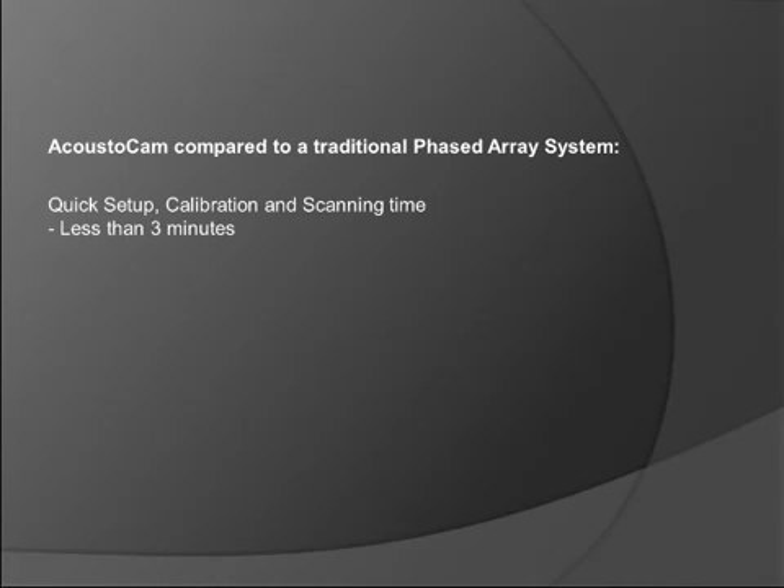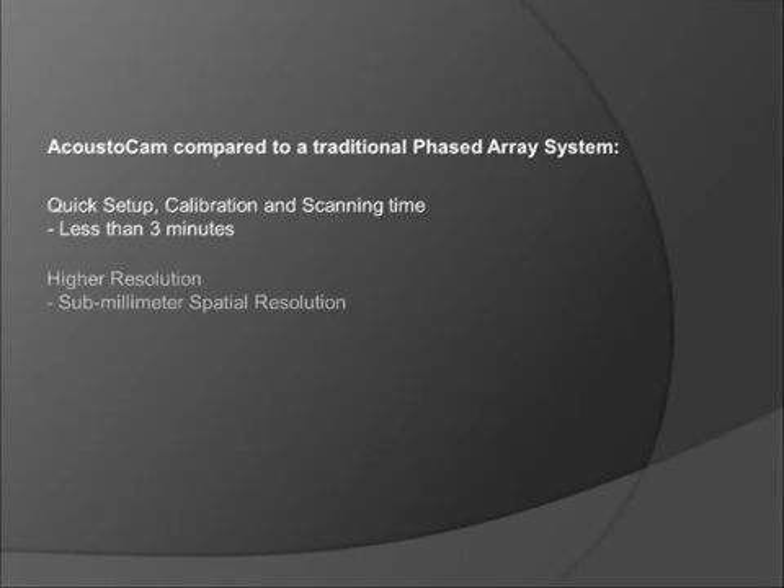It is very quick to set up, calibrate, and scan using the Acoustocam. It normally takes less than 3 minutes total to do this. The Acoustocam also has high resolution — sub-millimeter spatial resolution.